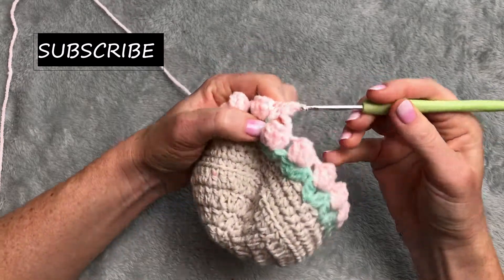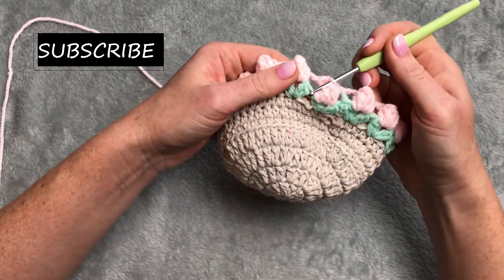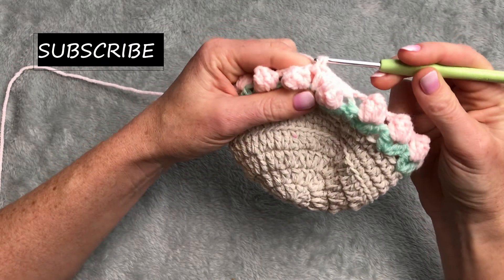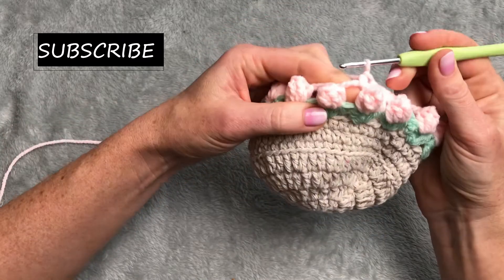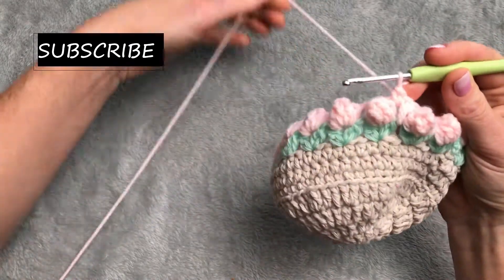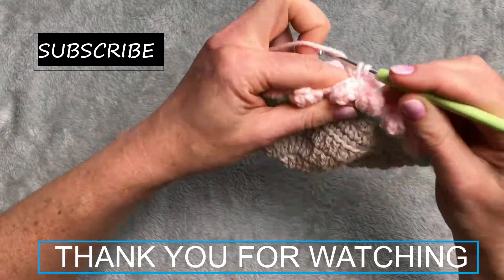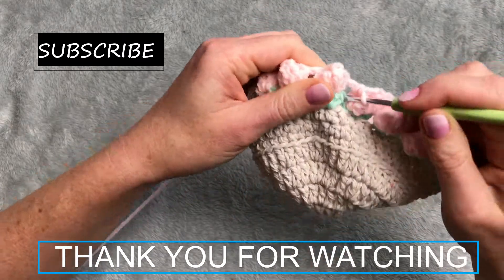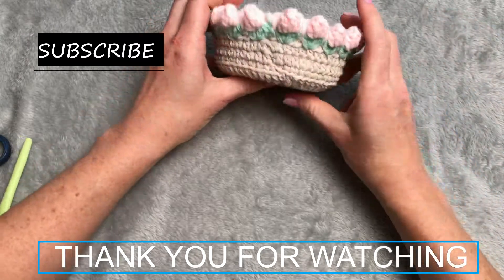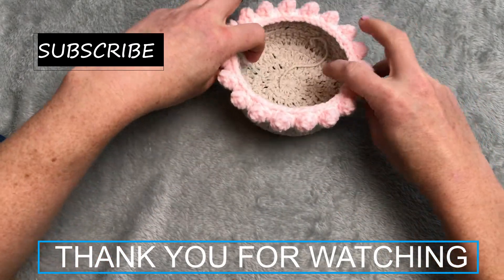Chain one, single crochet, and into this arch I will go single crochet and long single crochet - I'm going under the pattern, pull the yarn out, very long single crochet, and single crochet. Single crochet again, single crochet long single crochet, and single crochet. Next arch: single crochet, long single crochet, and single crochet, single crochet, long single crochet, and single crochet. You can make it bigger if you get the base bigger, or you can make it longer and deeper - all up to you.